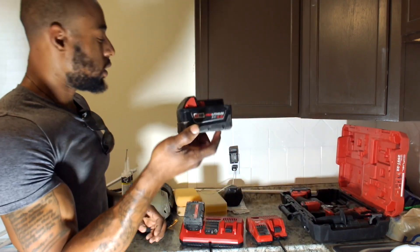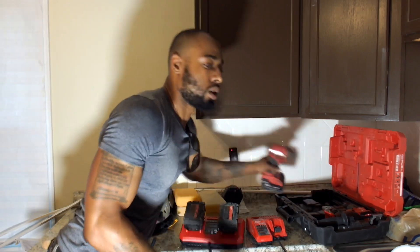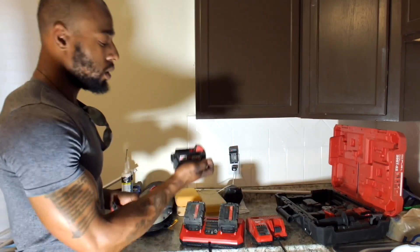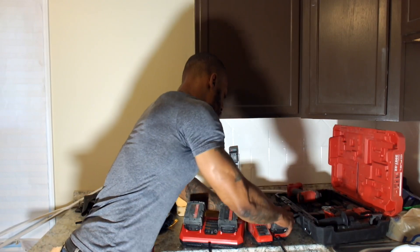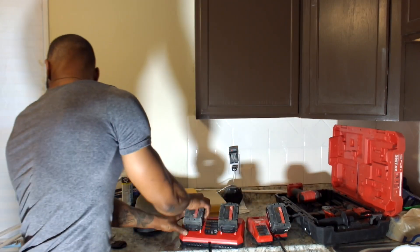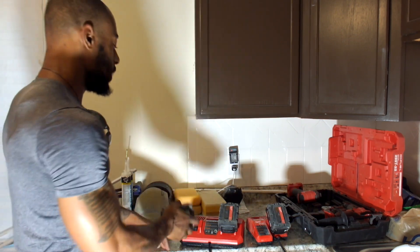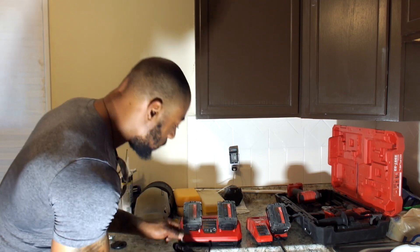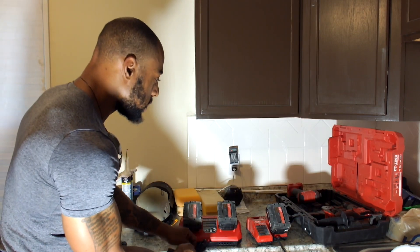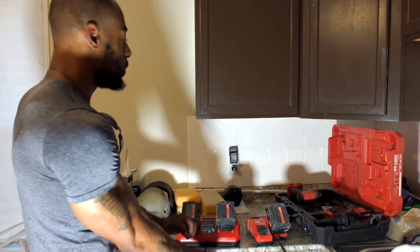It's got the 5 amp hour, 4 amp hour, 3 amp hour — apples to oranges, I know. But actually, we'll get another video doing them head-to-head with the same amp hour battery on the charger. Just going to test this baby out and see what it does.